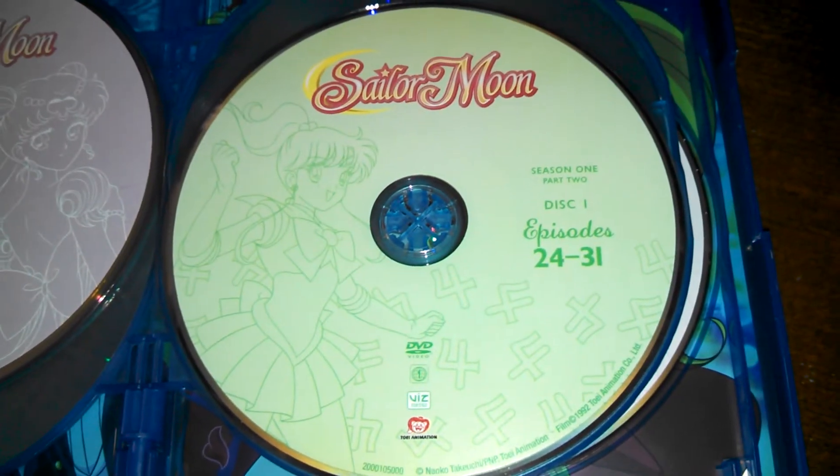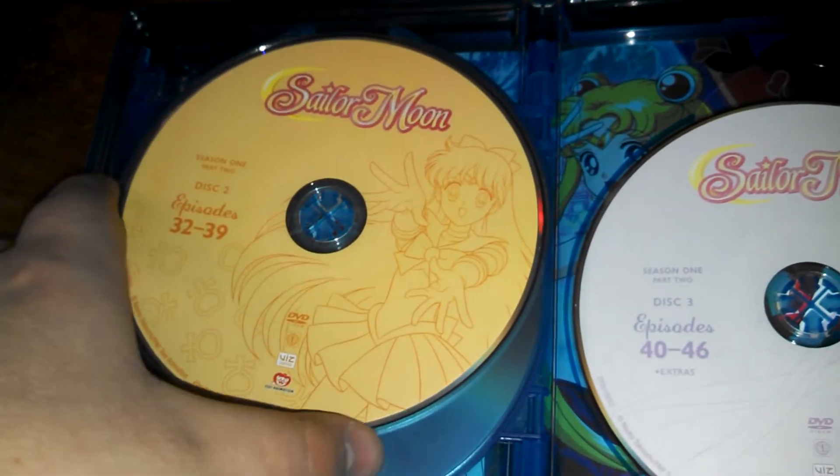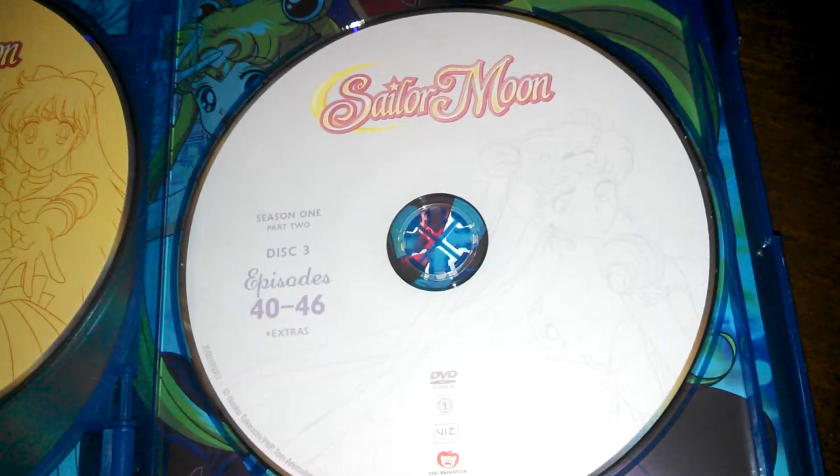Disc 1, Sailor Jupiter on DVD. Sailor Venus, Disc 2 DVD. And Princess Serenity, Disc 3 DVD.